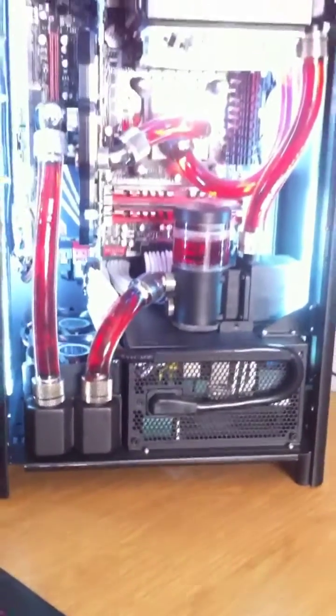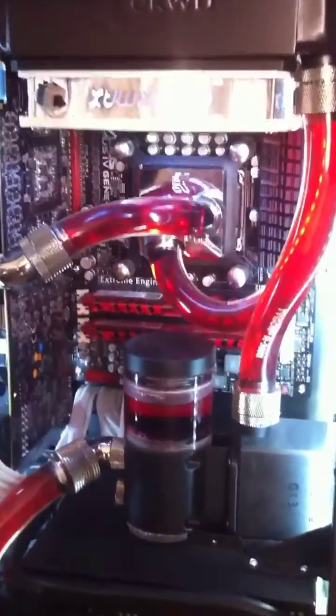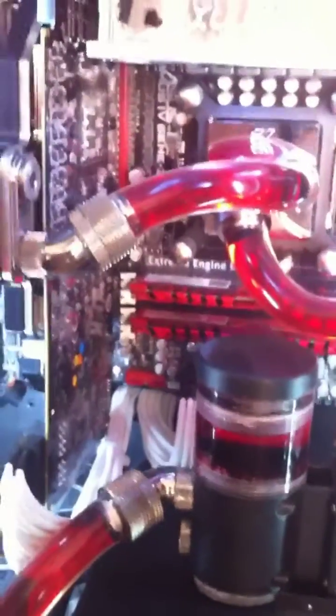I'm going to separate the dust filter that's down there, which should do some wonders for the temps — not necessarily the actual CPU or GPU temps, but the coolant temps.